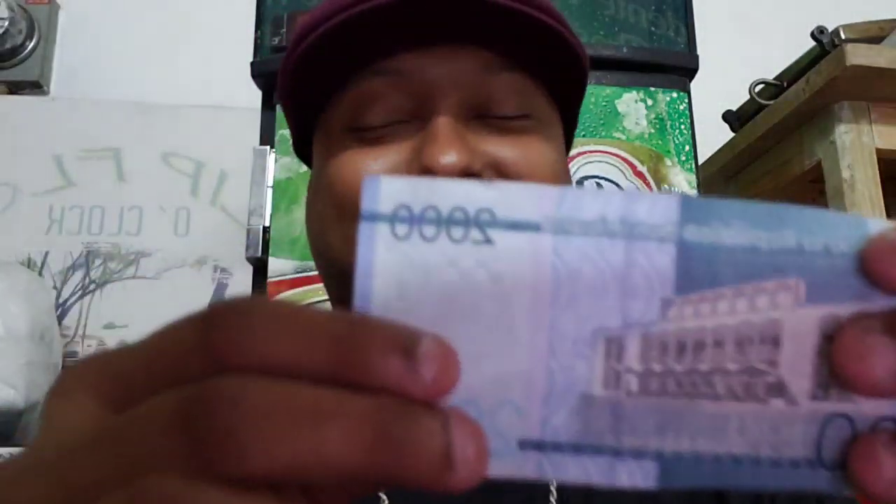So you have two thousand, one thousand, five hundred, two hundred, one hundred, and fifty in bills, and the change which is twenty-five, ten, five, and one peso. So now you understand the money.